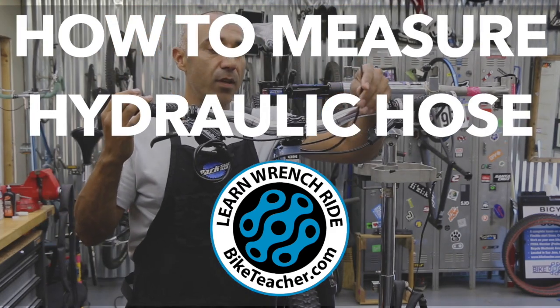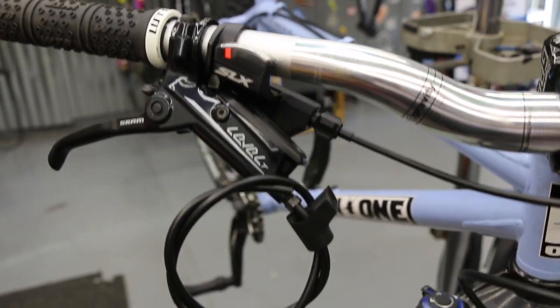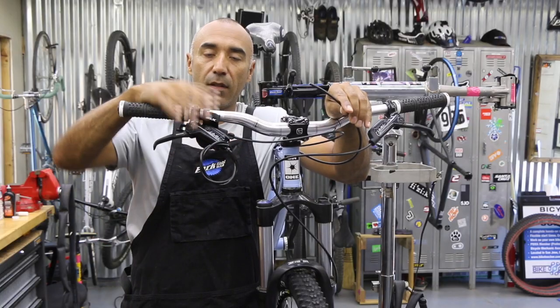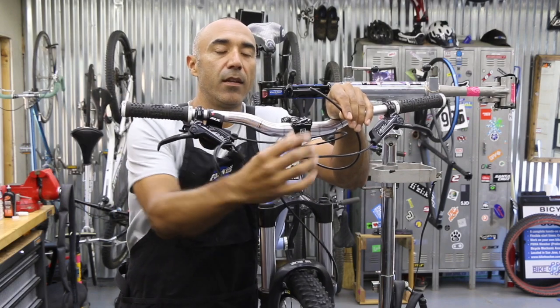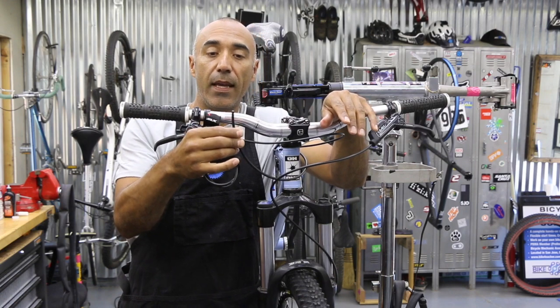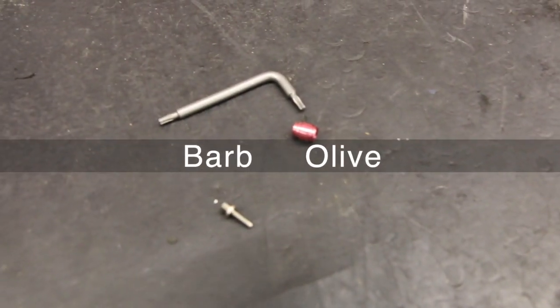We're going to be reconnecting a hydraulic hose to a lever. We're working on a SRAM Level T. This bike was brought to me with everything installed — the calipers installed, the levers installed. They went ahead and pre-measured their line, so we're just going to reconnect with the barb and the olive. You always need new hardware; the hardware is the barb and the olive.